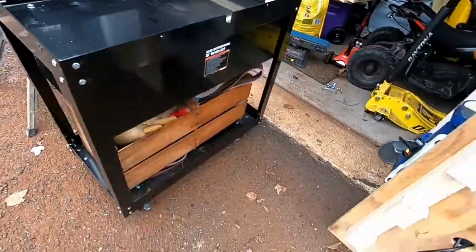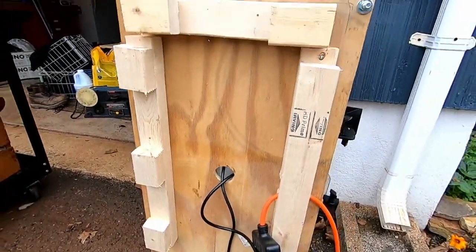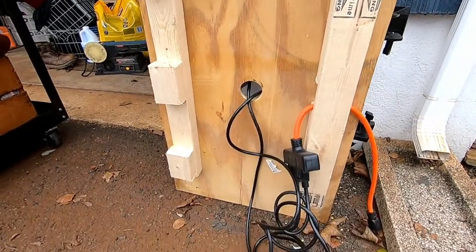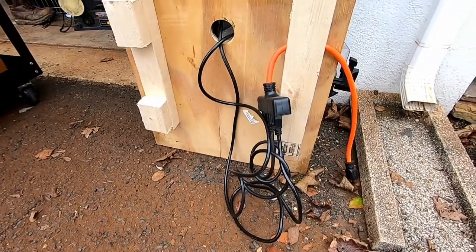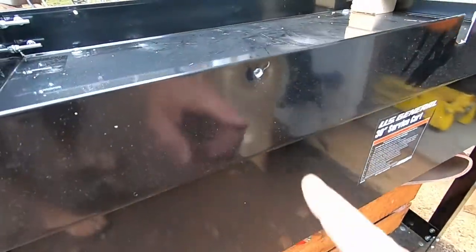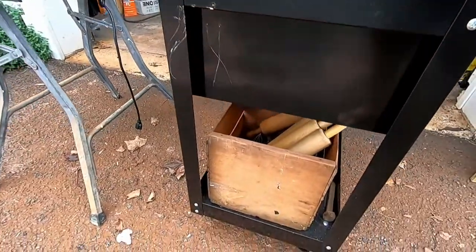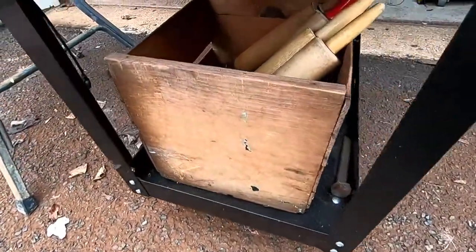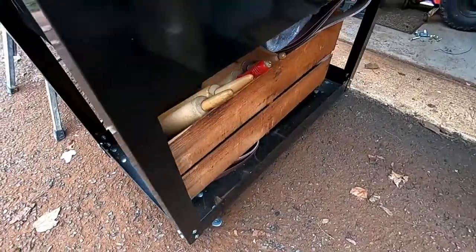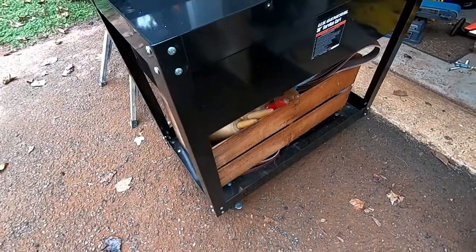Extension cords can go out there. There's my little underneath — just a simple frame to hold it and run all the cords. I drilled a couple of holes to secure it underneath. That old wood box is holding all the sandpaper and stuff, along with a couple of extra projects. You can just do with whatever tools work for you.